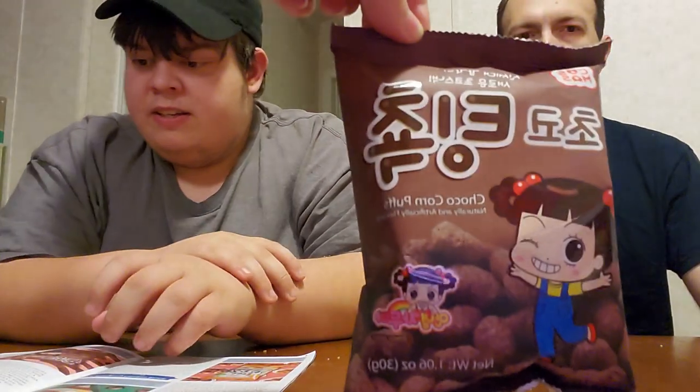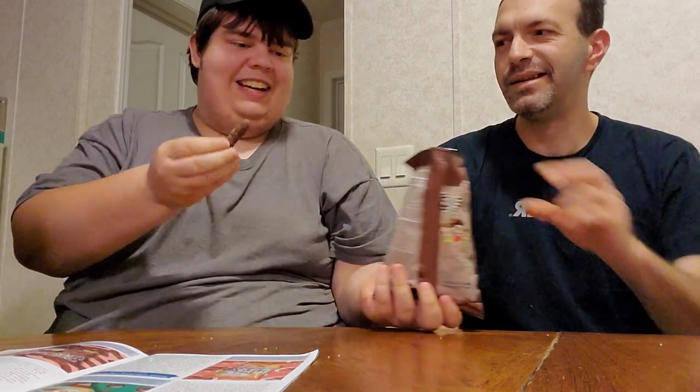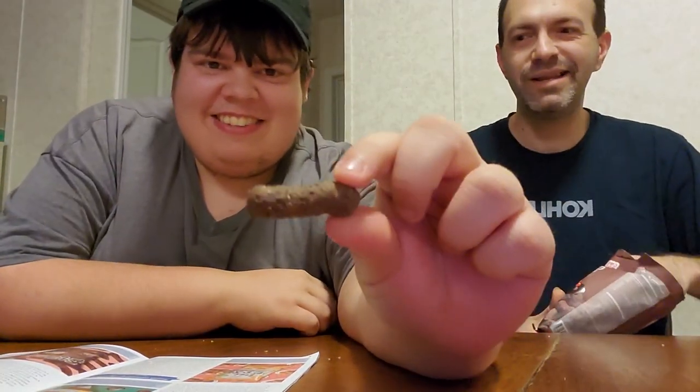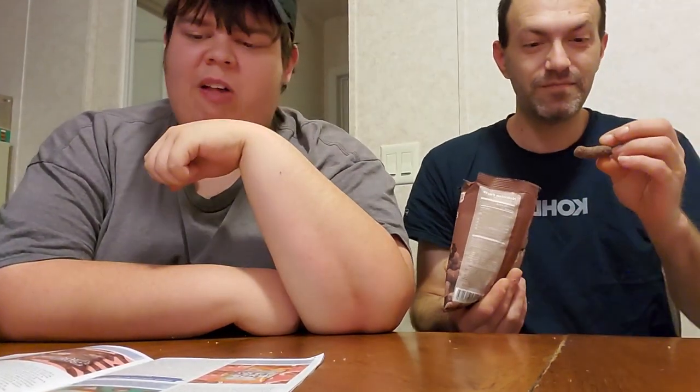Next is a chocolate and coconut flavored corn puff — Hasmo's Chaco corn. Those things look like poop. That's bad marketing. They look like little cereal turds. Jeffrey's making an ugly face — he doesn't like that one. It's good once you get the coconut flavor. It is a cocoa puff. I'm not a chocolate person, so that's why I don't like it.